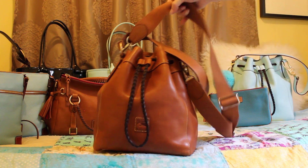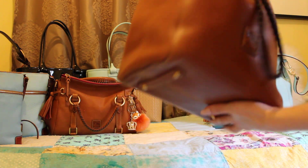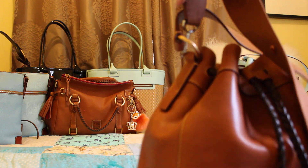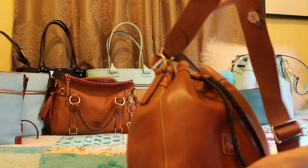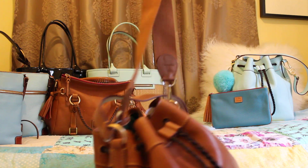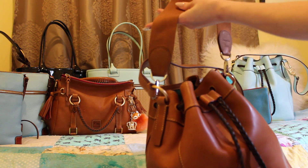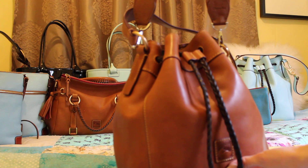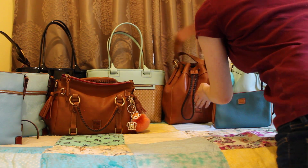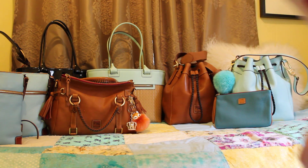This actually works really well. I know the hardware doesn't match — it's a regular silver metal — but I like it, and the color of the strap matches perfectly to the natural color, so I was really happy with that. You can find it on Amazon; it might be listed as a guitar strap.